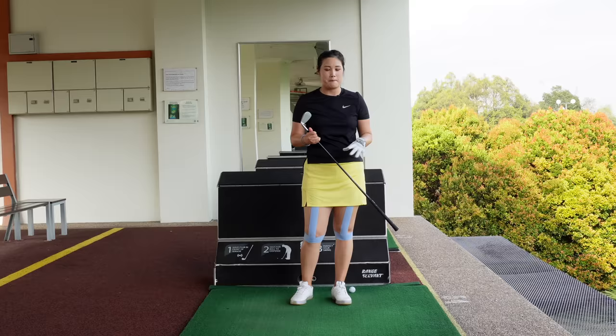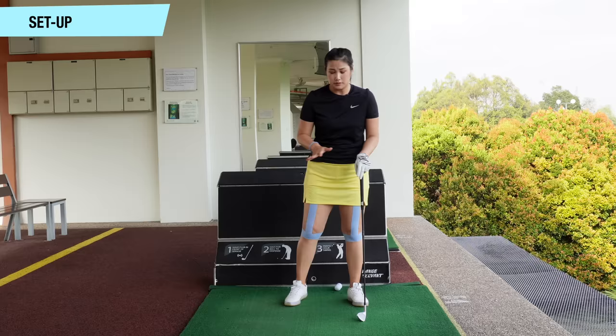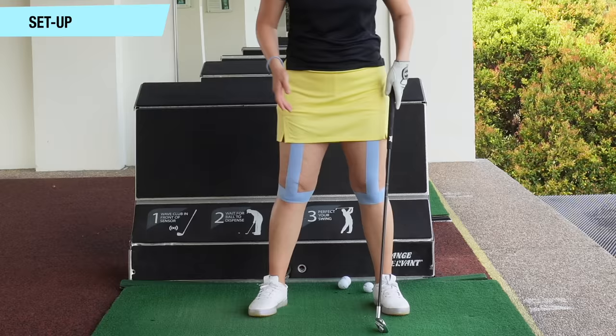As you can see, I've taped my legs and my knees as well. It's not a current fashion, it's just for visual. So I'm going to start off with talking about the setup. The setup is super important because it does affect the swing and our weight transfer as well.